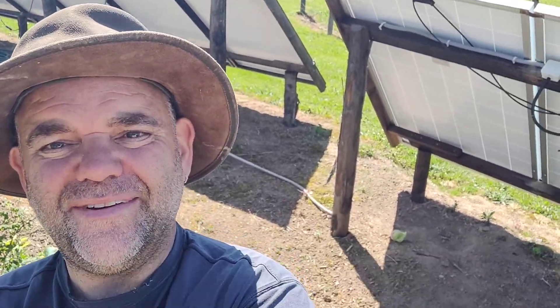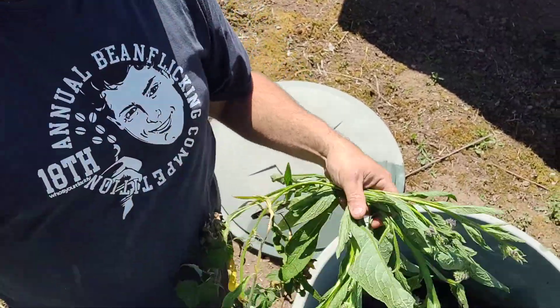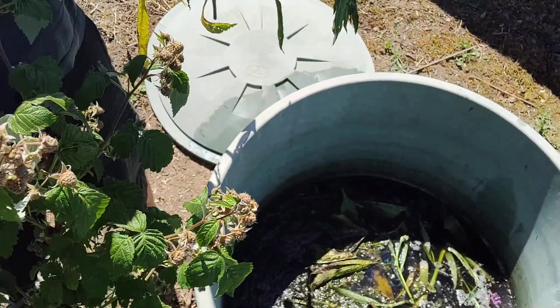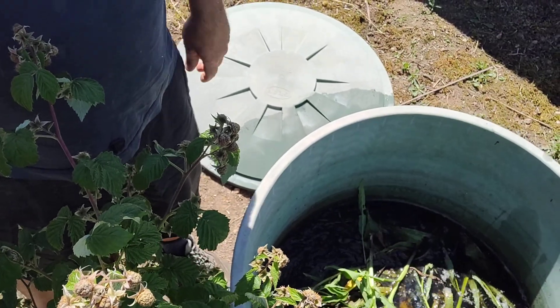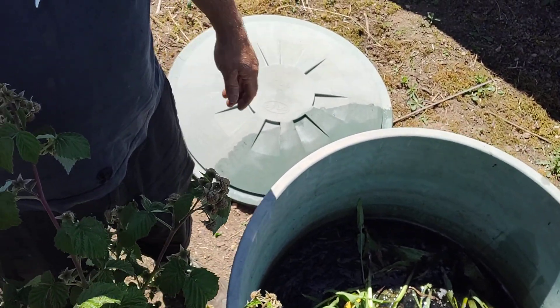Let me show you — down we go. That's mine. That's my green manure, or fertilizer. We just plonk that in there, stir it about, and leave it for a while.